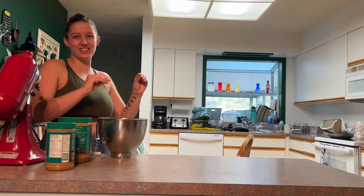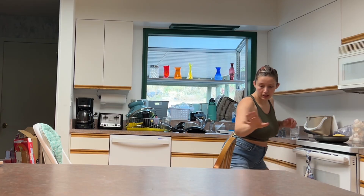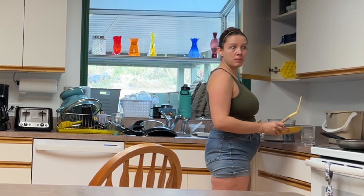Oh my goodness! He just stood himself up on the chair. My house fell backwards. Mom of the year.